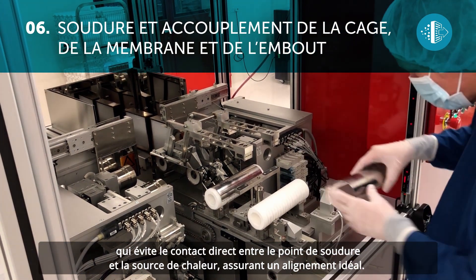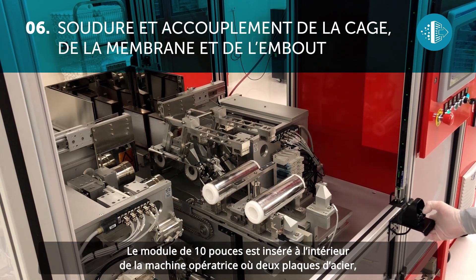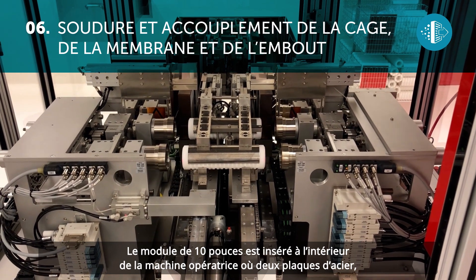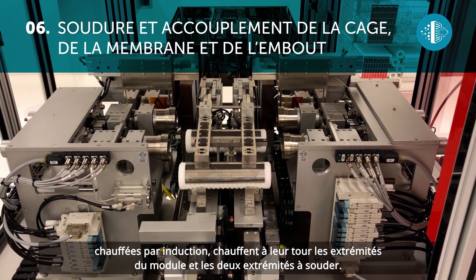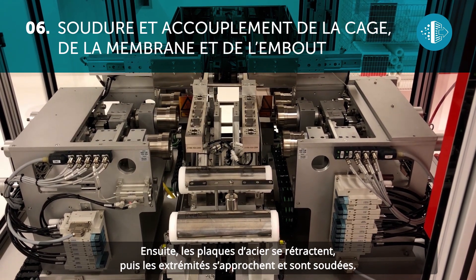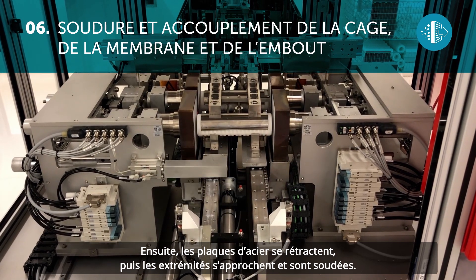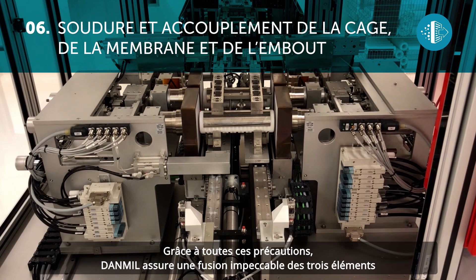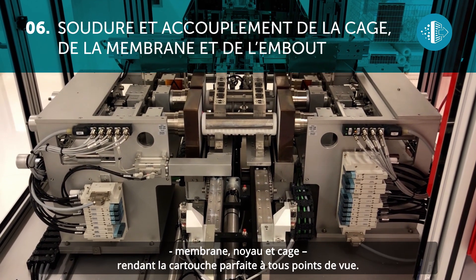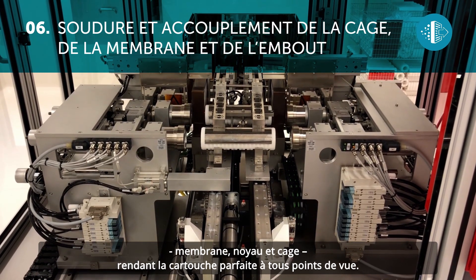For a perfect join of the end elements, Dan Mill uses an infrared system which avoids direct contact between the sealing point and the heat source, thus ensuring perfect alignment. The 10-inch module is then inserted inside the operating machine where two steel plates are heated by induction, which also heat the ends of the module and the two end elements to be joined. After this, the steel plates retract and the end elements are brought together and sealed, ensuring an impeccable fusion of the three elements: membrane, end cap, and cage.